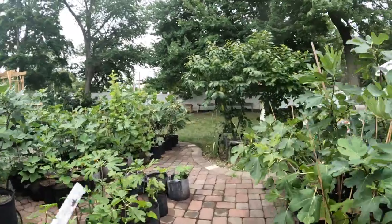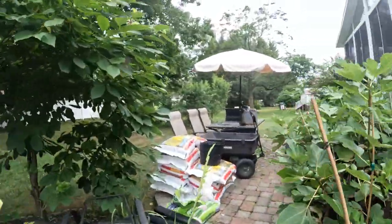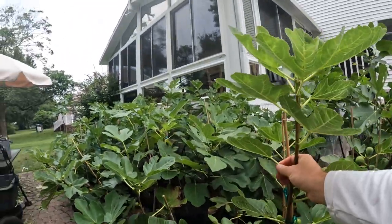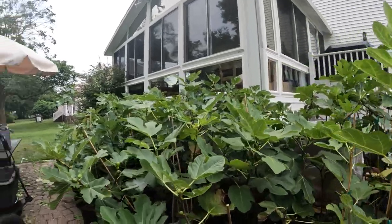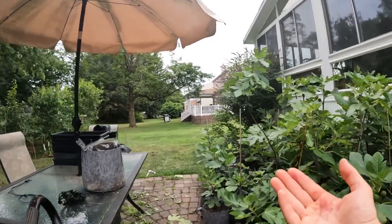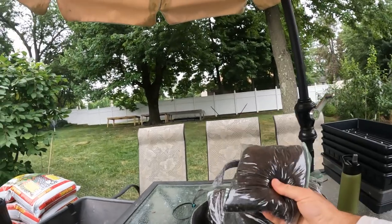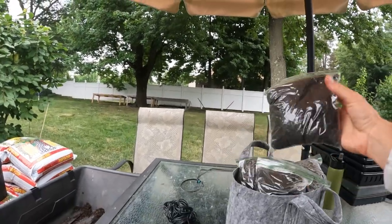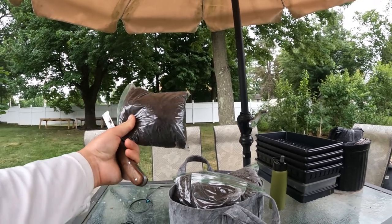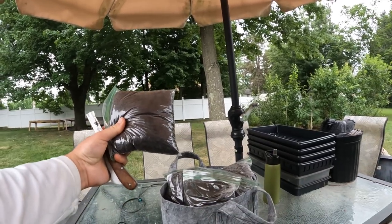Air layering is just a very simple form of propagation where we wrap the branch with some wet soil. That branch eventually roots into that soil and then we can sever the branch at a lower point below the roots and have ourselves a whole new tree. I like to use the sandwich bag method, which is actually a friend of mine and fellow YouTuber, Ben B. in Seattle — he was the one to at least introduce this method to me.